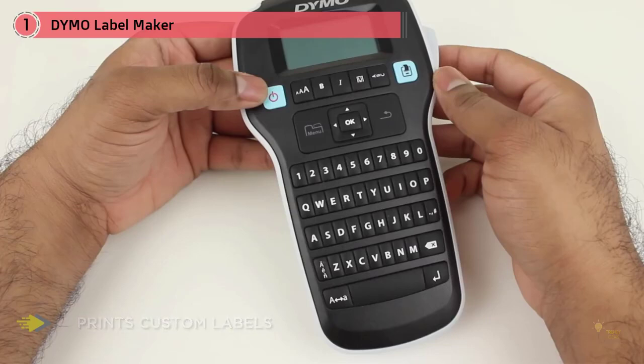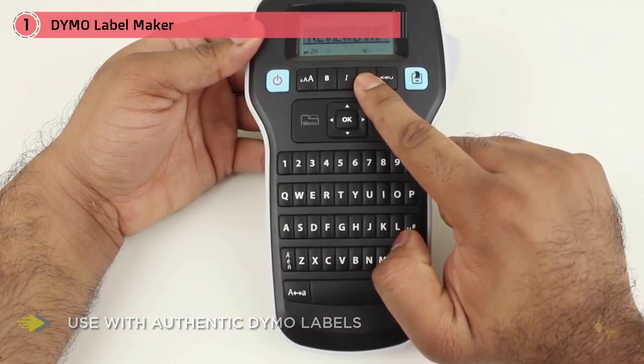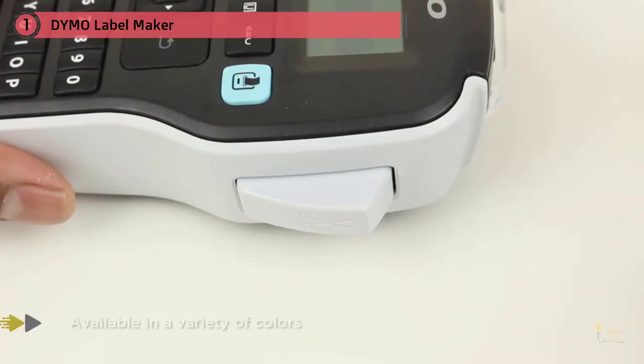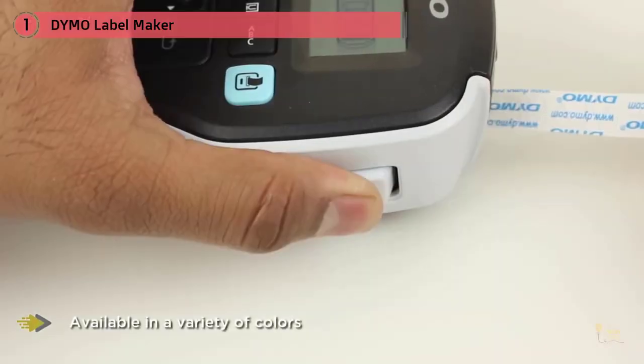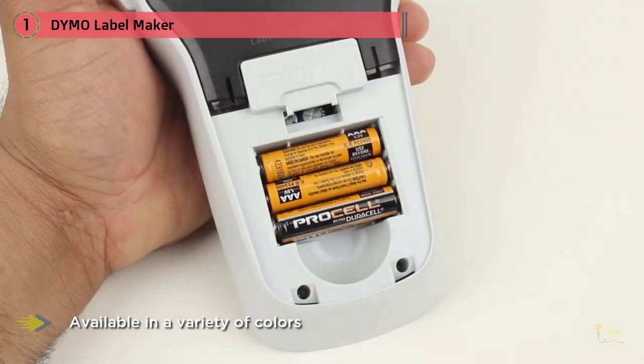The QWERTY-style keyboard allows you to quickly enter text. The label maker includes fast formatting keys to customize labels based on your preference. You can preview label content on the large LCD screen. It requires six AAA batteries or can be powered with an optional AC adapter. Automatic shutdown functionality prevents battery drain when the label maker isn't in use.